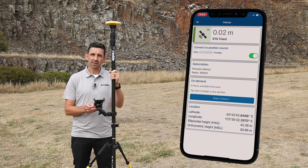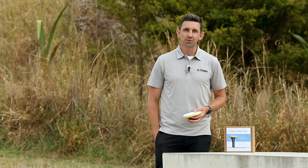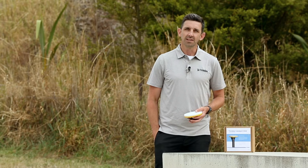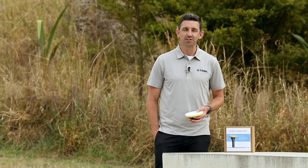Within a matter of seconds I've converged down to an RTK fixed position at one centimetre accuracy. The Catalyst DA2 GNSS receiver is available today. If you'd like a demonstration or if you're ready to purchase, please contact your local Trimble geospatial distributor.